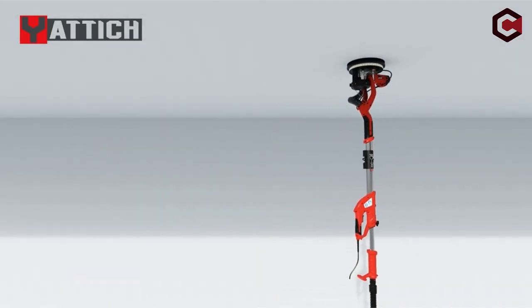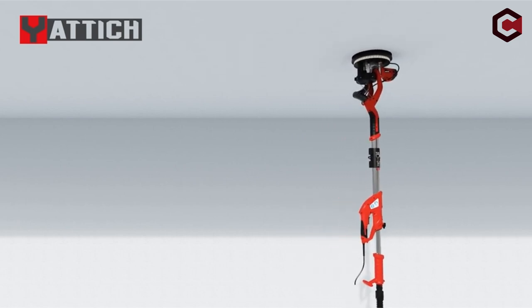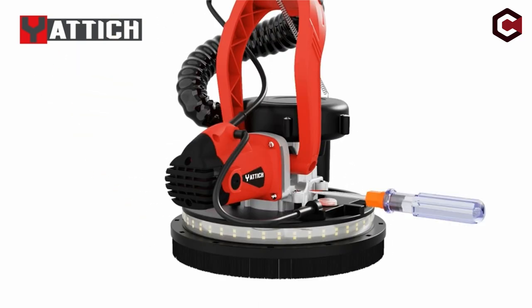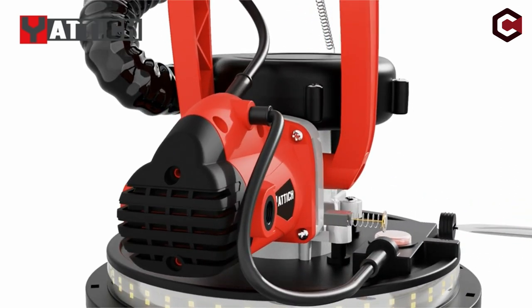Furthermore, the surrounding double-deck LED strip lights allow it to be used in poorly lit areas without straining the eyes. The package contains sandpapers, a user manual, a carrying bag, a work glove, carbon brushes, gaskets, and dust rings, giving users a full and simple solution.